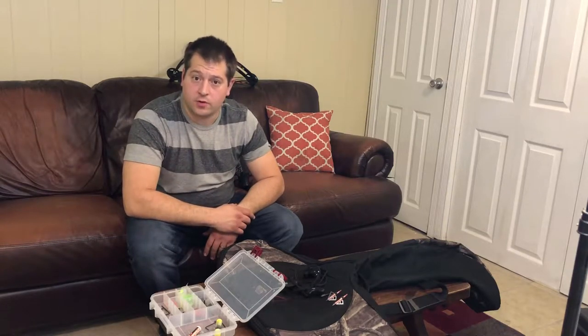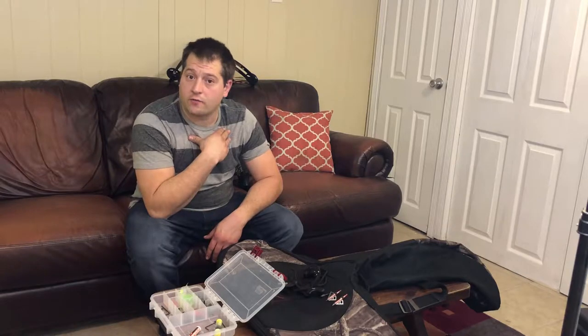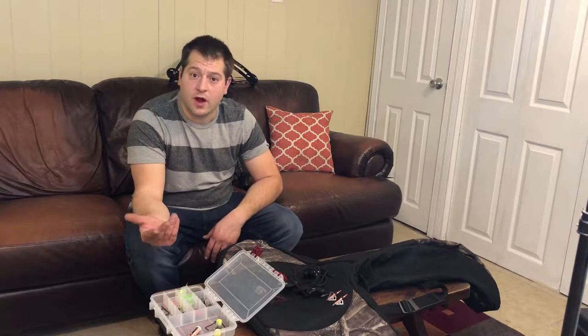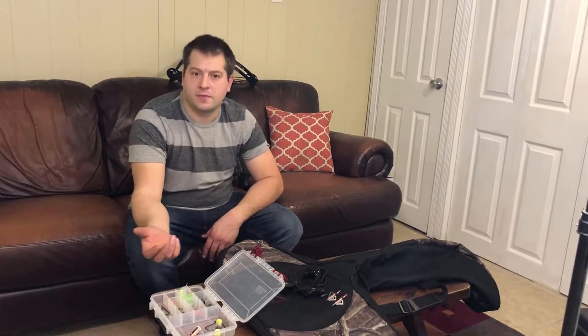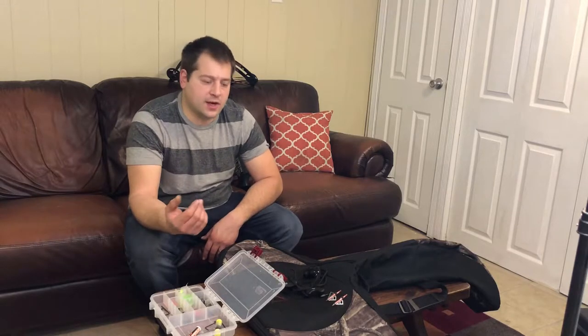How you doing guys? Today I'm going to go over some stuff I learned during my last year and a half of crossbow hunting. I'm a new hunter and because of that I've learned a lot. Today the topic of discussion is going to be on crossbow accessories and things I learned about them, to point you guys in the right direction so you don't make some of the same mistakes that I have.